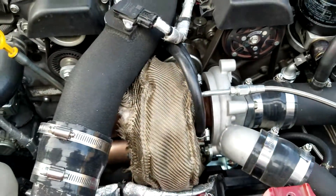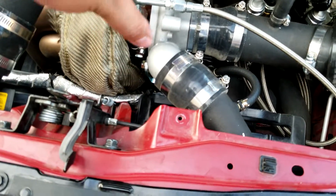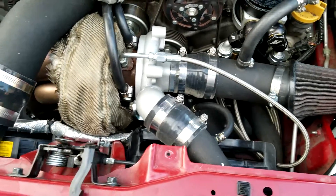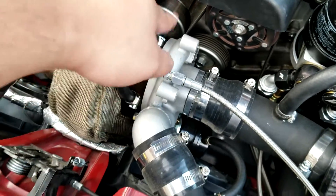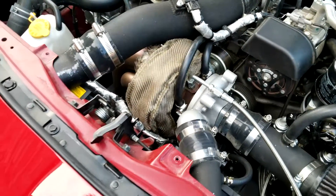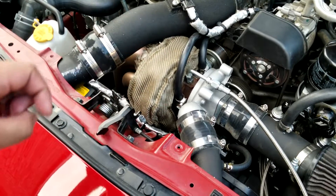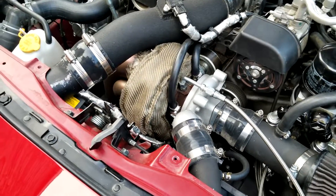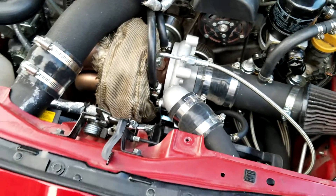Something I didn't cover during the install is clocking the turbo. You can rotate it by loosening the bolts here — be careful of fiberglass. You'll need to clock it to tighten certain fittings, and that will be obvious as you install. Always remember to tighten all bolts after clocking, and tighten all other fittings as well. It's best to do this with the turbo off the car so you have more room to work.